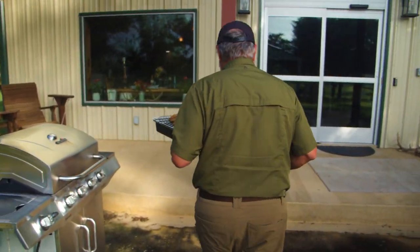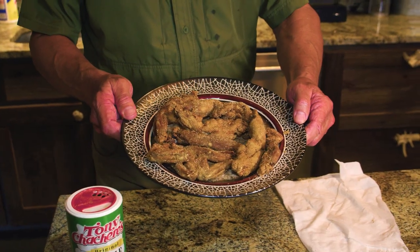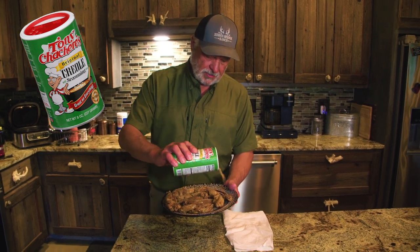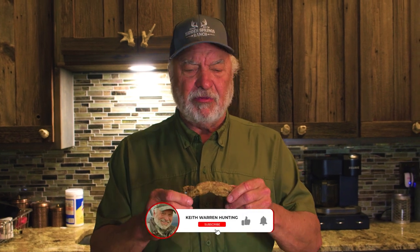Look at that — really beautiful! I like to take my favorite seasoning for fish and season to liking. Now it's time to taste it. The cool thing about being a hunter is we get to taste whatever we take. If you check out other videos on our channel you'll see the way we cook a lot of other animals — that's the cool thing about being a hunter. Make sure you subscribe to our channel and share it with a friend.